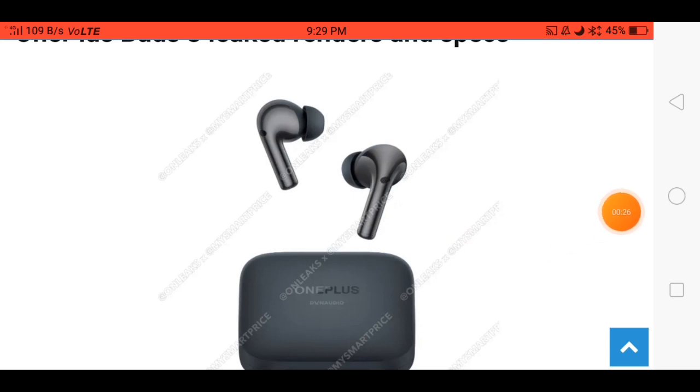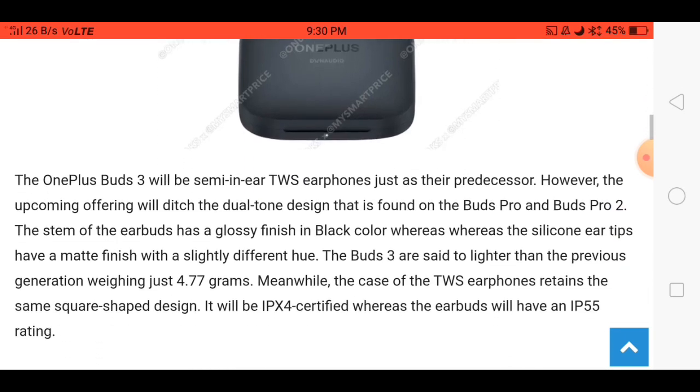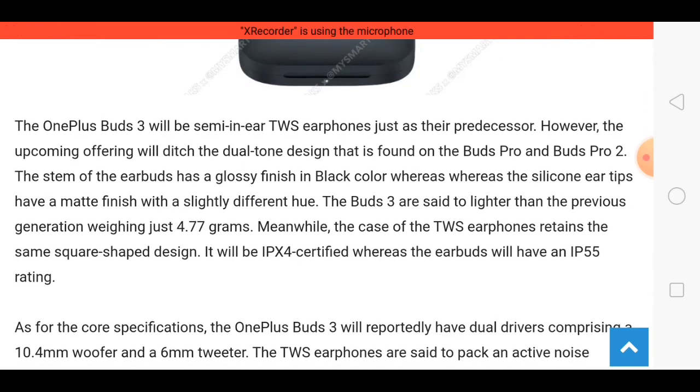Here you can see how these earbuds look, and I think these earbuds are very expensive — the price is approximately 6000. Talking about specifications, more features are not revealed at this time, but the minimum features of these earbuds are very fantastic.